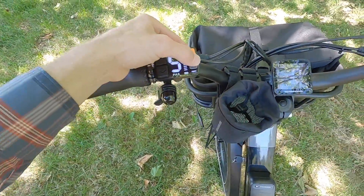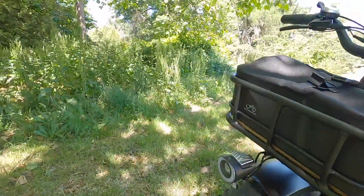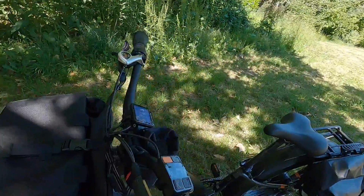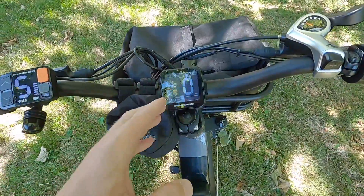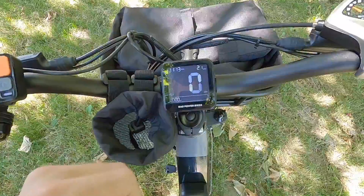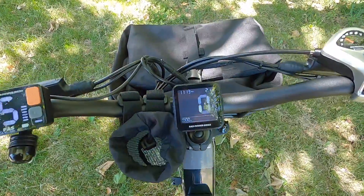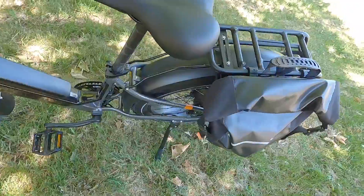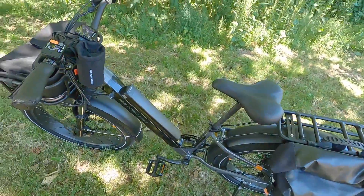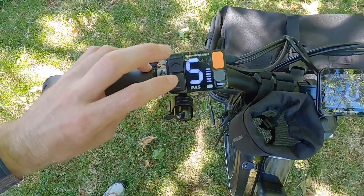There's a dedicated light button — and interestingly, even if you turn the lights off, braking still activates the brake light. The headlight with its nice light ring looks great. The main menu shows clock, odometer, current speed in mph or kph, and Watts — so you can see how hard the bike is working. Holding the down arrow activates walk mode, which is very handy on a 72-plus pound bike. Other menus are accessed by holding up and down.